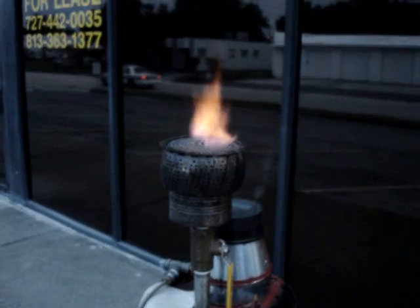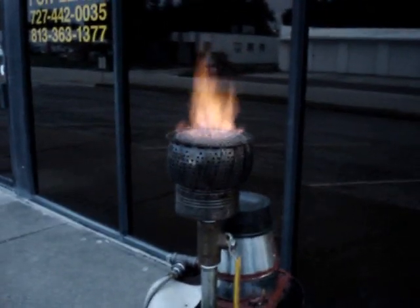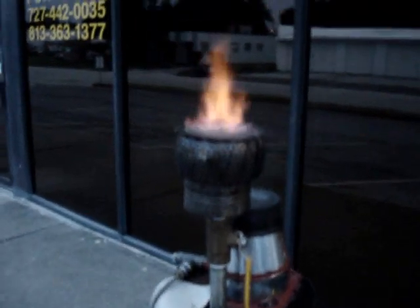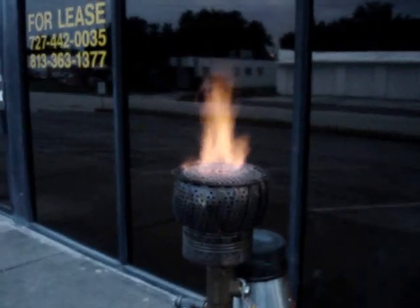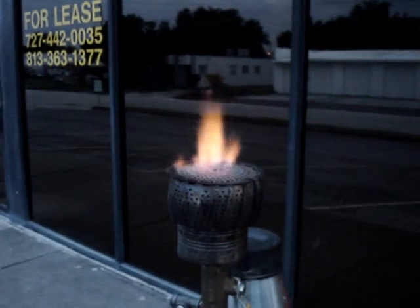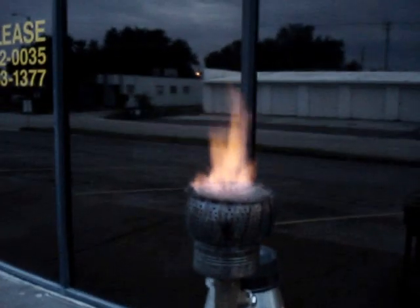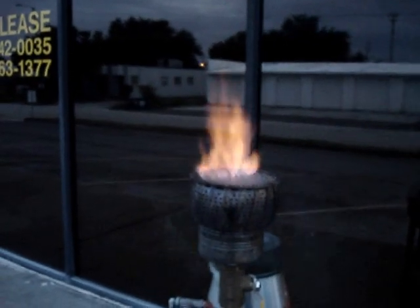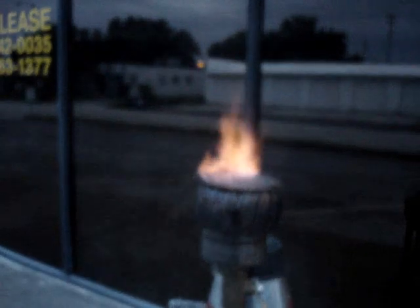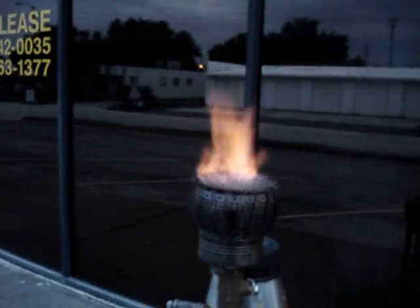The smaller constrictor plate is really helping mitigate the tar. Look at the color of that flame — it's still a little yellow, but nothing like it was. This is nighttime and it's just a pale yellow. Before it was bright, bright yellow even in the daytime. So this is getting a lot better. So much less tar. That's a beautiful thing.